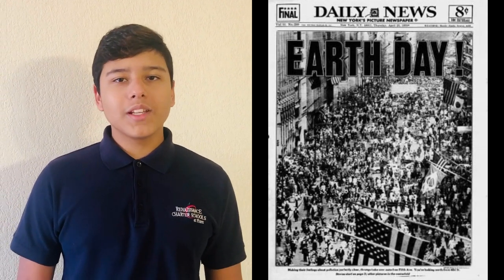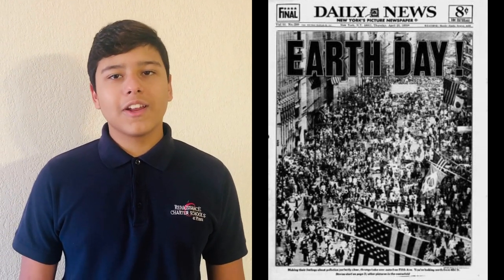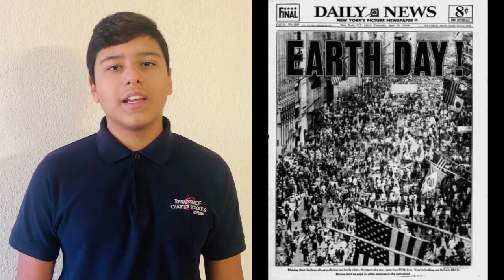Now let's go to Jayden to see what's happening today in history. Thank you, Danielle. Today in history, on April 22, 1970, Earth Day was observed for the first time, coordinated by Dennis Hayes.